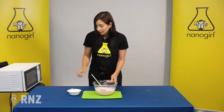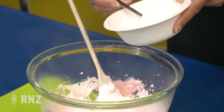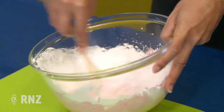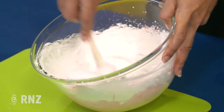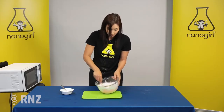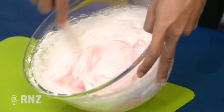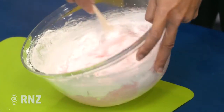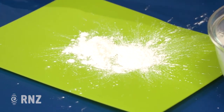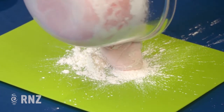To make it more slime-like we're gonna add some corn flour or corn starch. Try a couple of spoons to start with, then stir it all together and you'll see it starts to thicken up and look like — in this case — pink slime, because we used pink marshmallows. If you want to make it a different color you can add some food coloring, and when it's nice and solid like this, sprinkle a little bit of corn flour onto a board.